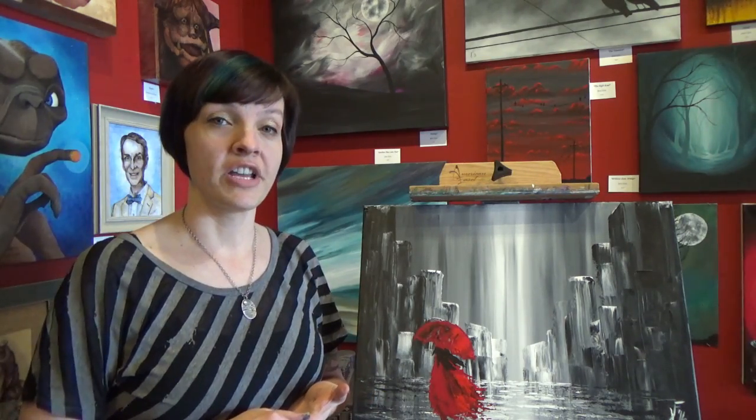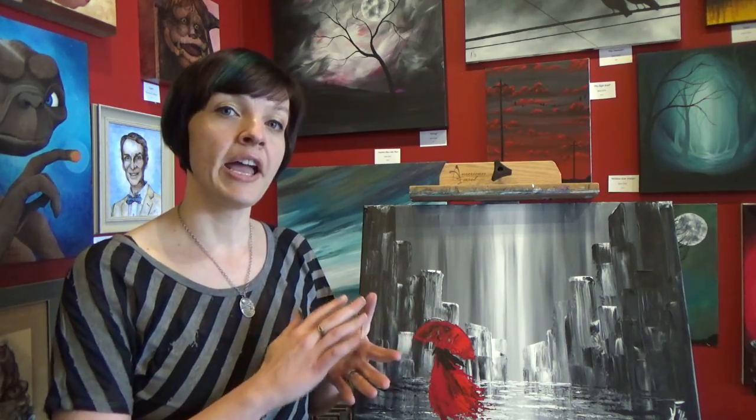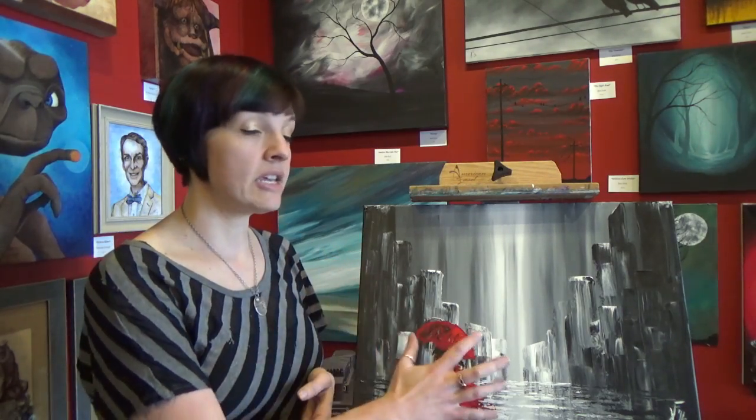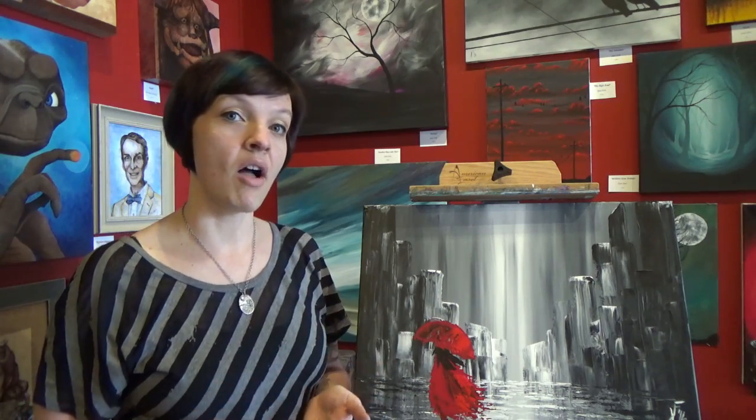Another important reason to varnish is that some colors tend to be really matte — they don't reflect a lot of light — and some colors tend to be really glossy. Applying a varnish, whether matte or glossy, just helps even that sheen throughout the painting. For example, I use a lot of alizarin crimson and I've noticed it's a lot more glossy than some of the other colors, so without a varnish it just kind of stands out and catches the light more.